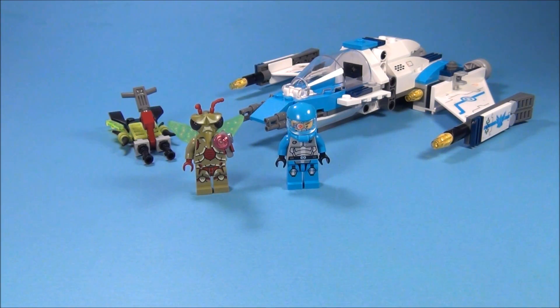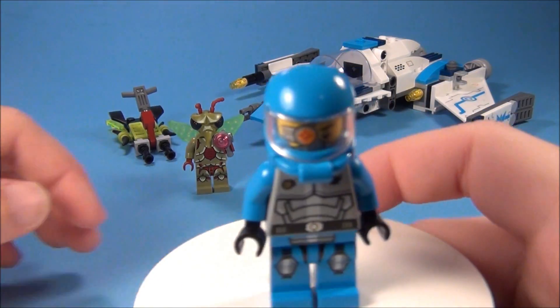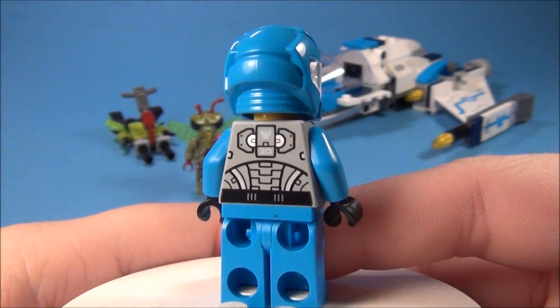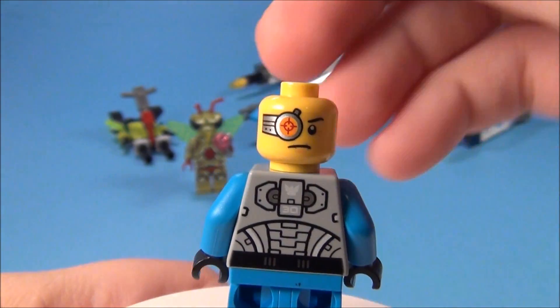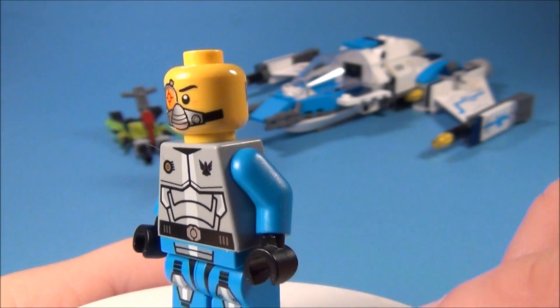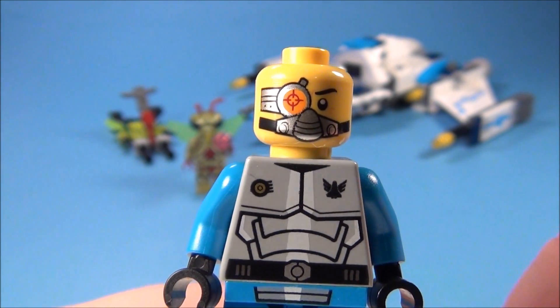Let's look at your minifigures first. You have Solomon Blaze right here, who is your good guy in the set. There's the front, and then here's the back. He does have a double-sided face — this is the back side, and here is the front. Very nice face printing on these guys.